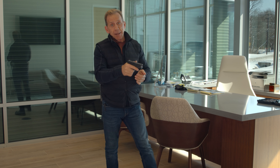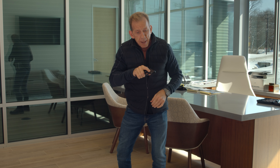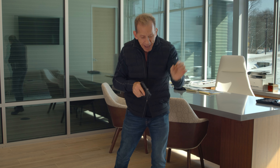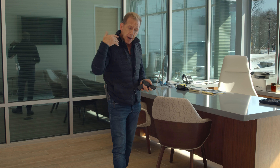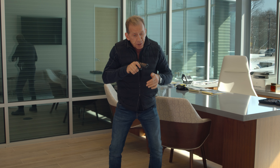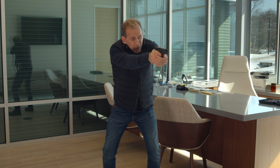Practicing all the fundamentals: grip, stance, sight picture, and trigger pull. You want to be able to engage the trigger, squeeze it, and keep the sights lined up on the target — keep the sight alignment the same as you manipulate the trigger. Because that's where most accuracy problems come in: people have problems with accuracy when they actually yank on the trigger.